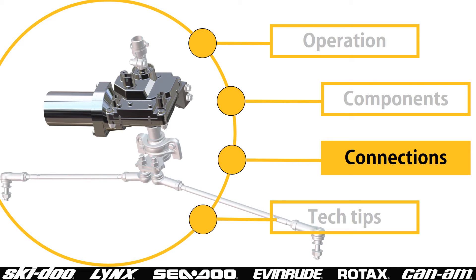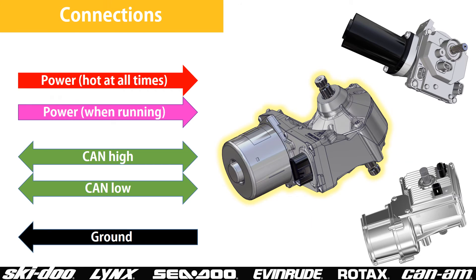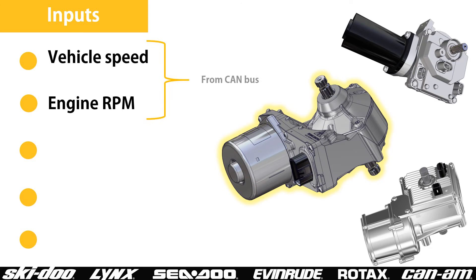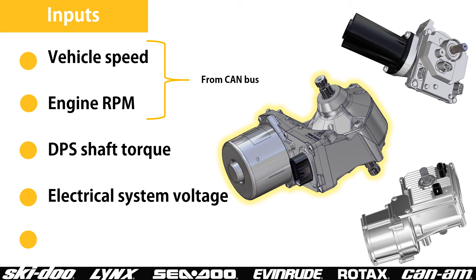Now let's see what electrical inputs the DPS uses. All DPS modules have the same electrical connections. Power can be supplied by more than one wire: switched power to turn the module on; CAN-high and CAN-low wires to connect the module to the CAN network; and grounds, which can also be supplied by more than one wire. In order to determine how much steering assist to provide, the DPS module uses engine RPM, vehicle speed, and other dynamic driving inputs from the CAN bus, as well as DPS shaft torque sensor input as measured by the steering force the driver is exerting, electrical system voltage — if voltage drops below a threshold the DPS will start derating or turn off — and the internal DPS module temperature.